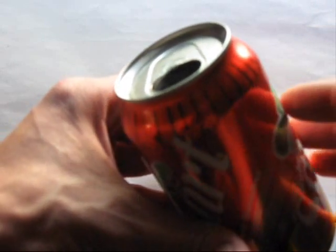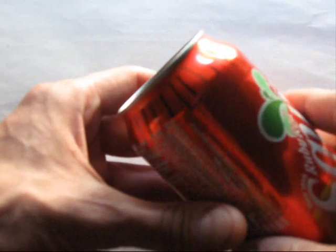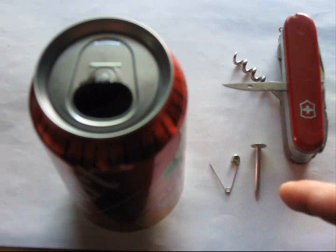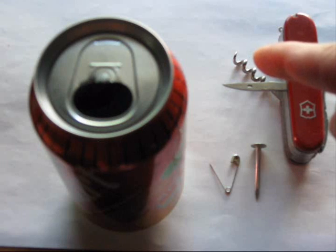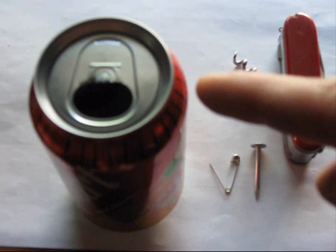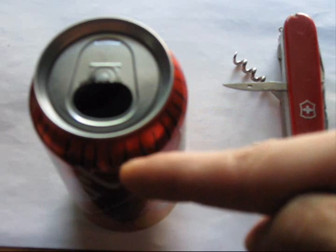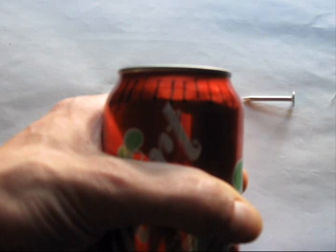Continue marking all the way around the can until you have 32 equal divisions. For this next step, you're going to need something like a safety pin, a nail, or something pointed like a corkscrew or an awl that comes on your handy dandy Swiss Army knife. You're going to need this to poke holes where you have marked your 32 lines around the can. The nail is pointing at the location in the vertical dimension where you're going to want to poke the holes.